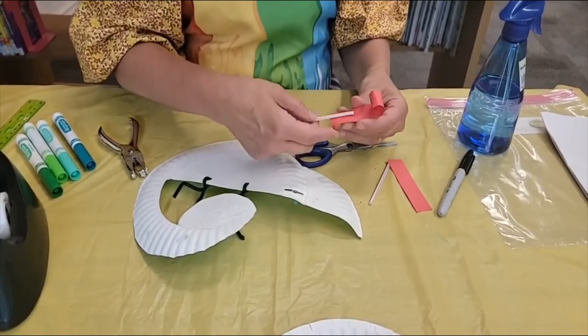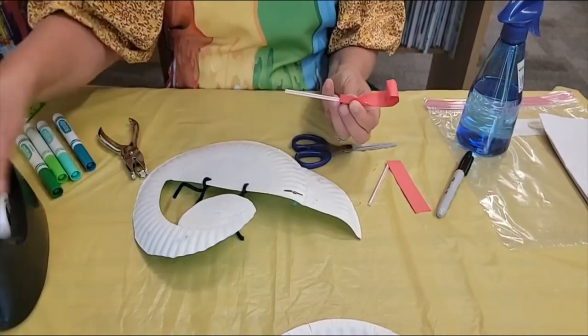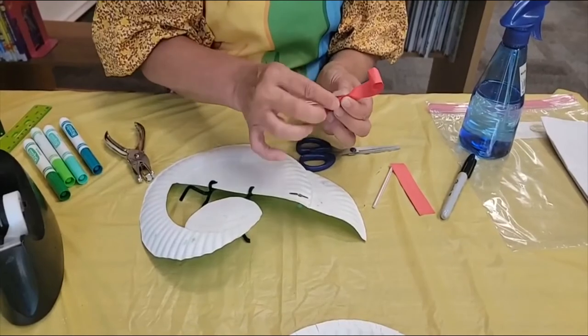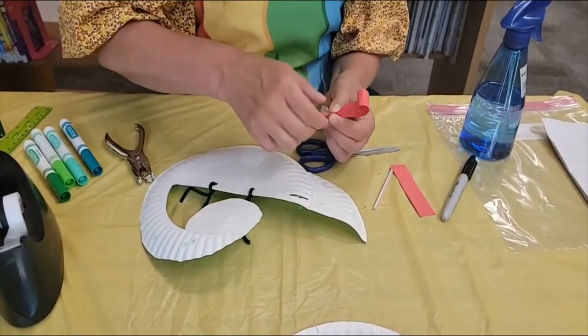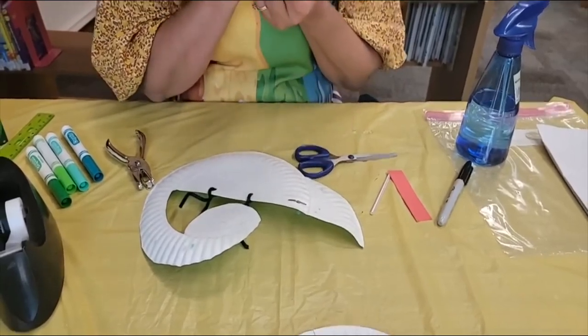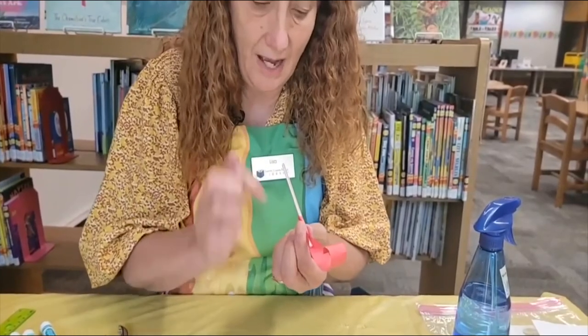So you're going to take your paper and, once you've rolled up one end, sort of curl it around and get yourself a piece of tape and then you can tape that on there. Now the reason we're using a straw is because if you're really good and have a good puff of air you could actually make that come out.